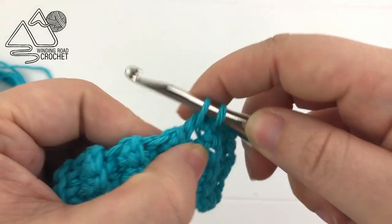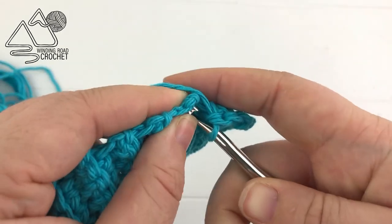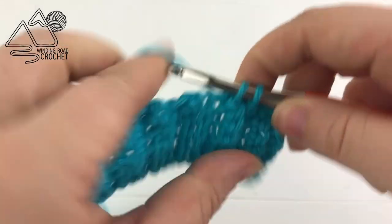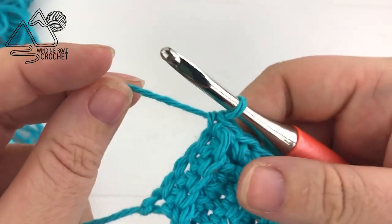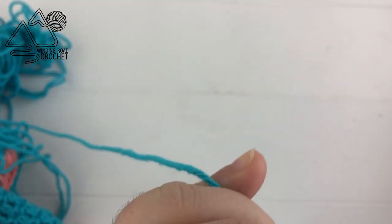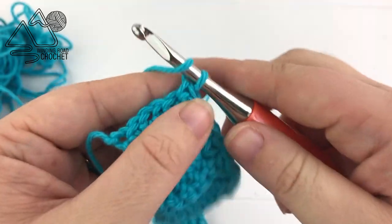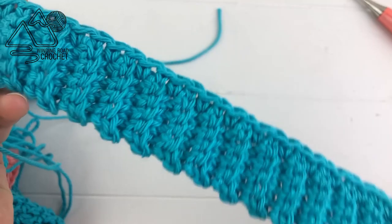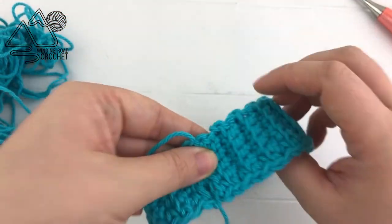Make sure you're working around a single crochet for each row. The most important thing is that you have 52 single crochets when you finish this row. When you reach the end of the row, fasten off leaving a good amount of yarn so you'll be able to sew up the sides and complete your collar. Pull that through and tighten — you can see it gives a nice finished edge that we'll be working into later.